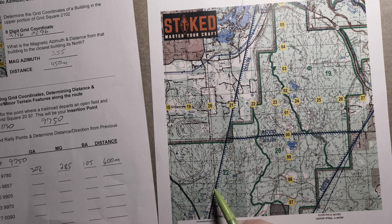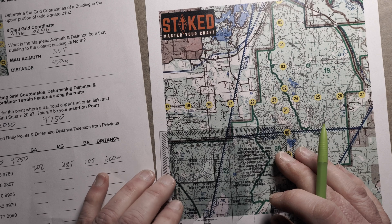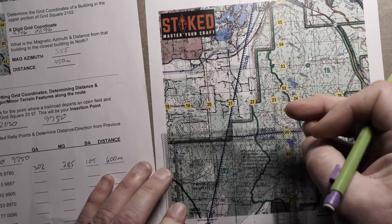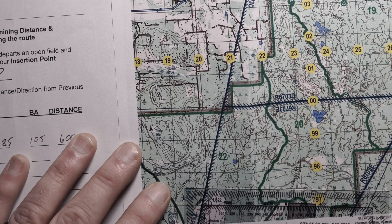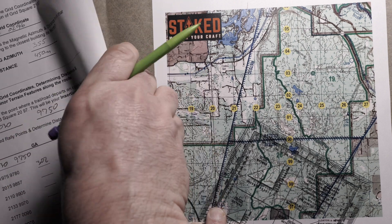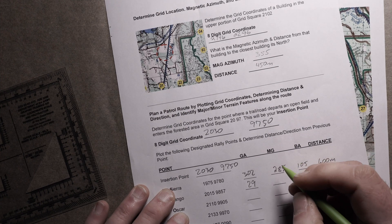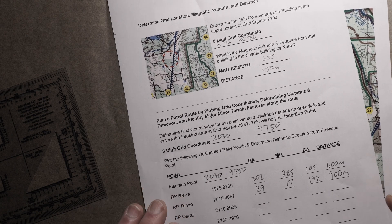Now we need to go to Rally Point Tango, which is going to be 2015 9857. Protractor down, slide to 15, then up to 57. We have our point here, which is right on the triangle — pretty close to it. We do the same thing again: get direction, magnetic azimuth, back azimuth, and distance. In this case I come up with 29 degrees for grid, 17 for magnetic, 192 for back azimuth, and we're moving out 900 meters — that's quite the leg.